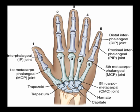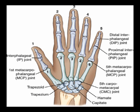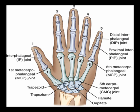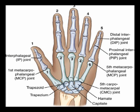The base of the second metacarpal bone articulates with the trapezium, trapezoid, and capitate bones. The base of the third metacarpal bone articulates with the capitate bone. The base of the fourth metacarpal articulates with the capitate and hamate bones. The fifth metacarpal base articulates with the hamate bone.